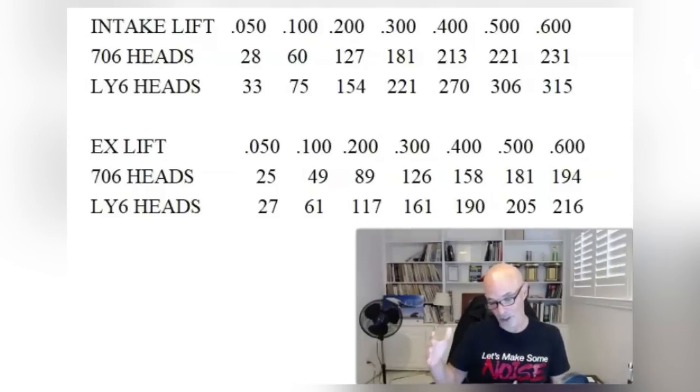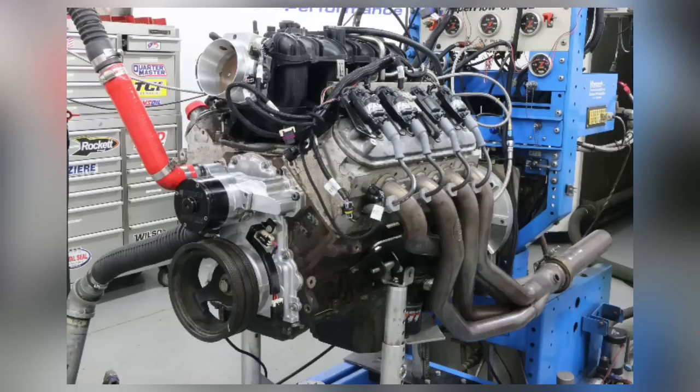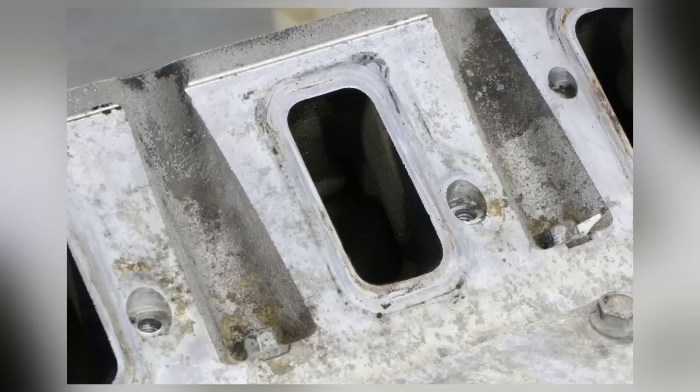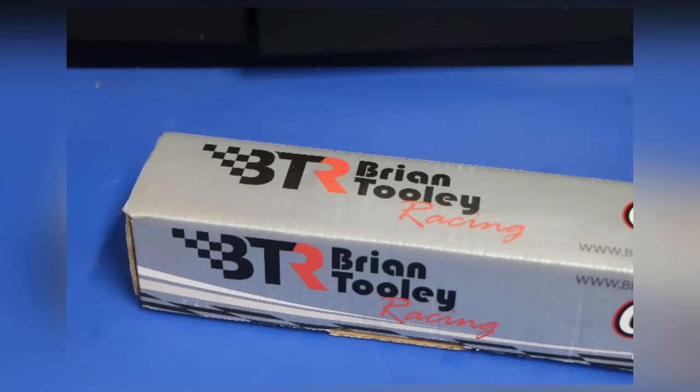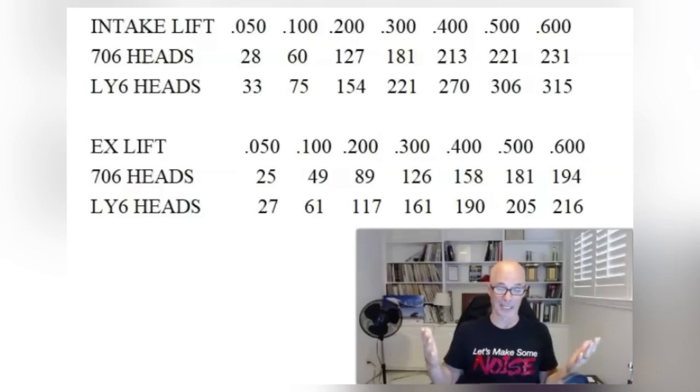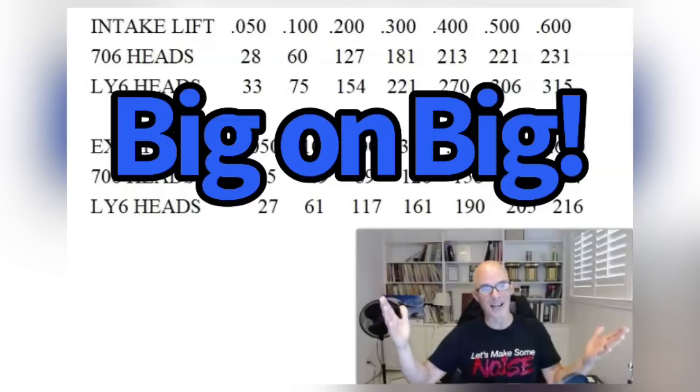We're going to run two combinations on a 6-liter engine. First, we'll run it with a set of 706 heads and a bigger cam that gives us a little over 500 horsepower. Then we'll run our rec port head with a smaller cam that also gets us a little over 500 horsepower. You guys can decide which one you want. Then at the end, we'll give you what everybody wants: the big head and the big cam.